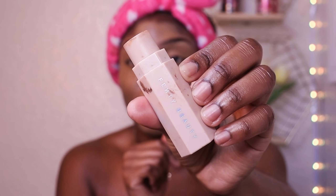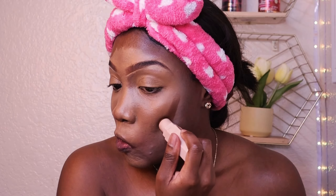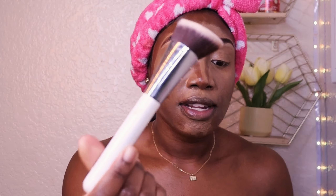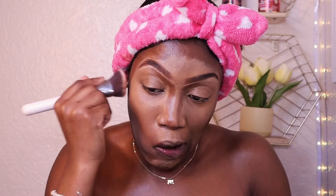Contour is key. I'm using the Fenty Beauty contour stick in what is basically my foundation shade, which is why it's perfect. I'm going to drag it along where I like to contour, put some right here, drag it down toward my neck so it blends better. We're going to take a foundation brush — this one is a little pricey — and just go to work blending out the contour really well.